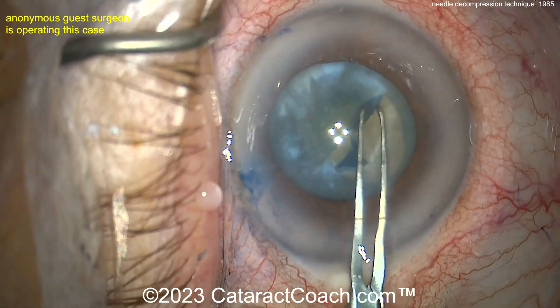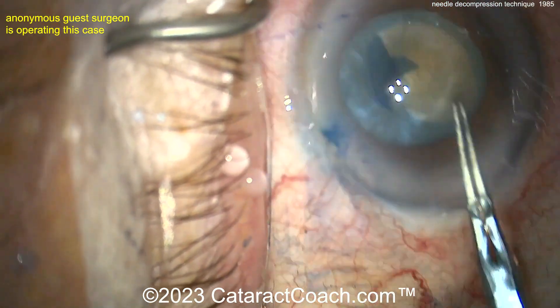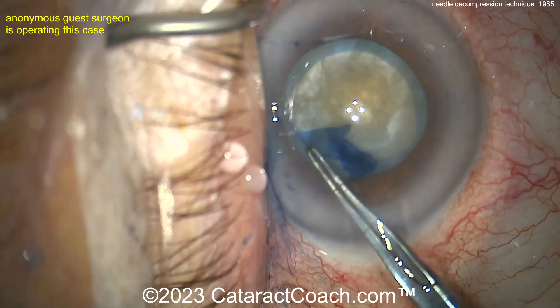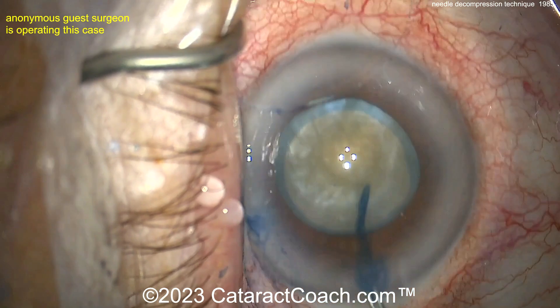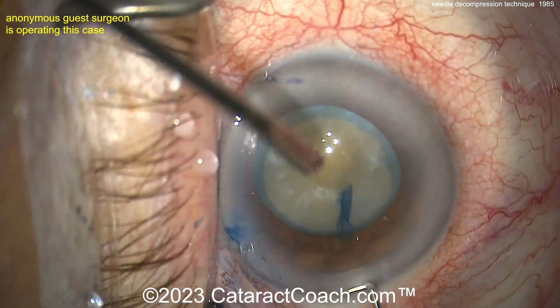Now getting this rhexis done. It's important in this case to get a good-sized rhexis — don't make a baby rhexis. This is not the best dilation, but there's a beautiful rhexis going on here. Finishing it up and you can see there's a lot of good control. This case did not have a tremendous amount of lens milk, which is great, but you need to know how to do that needle decompression.